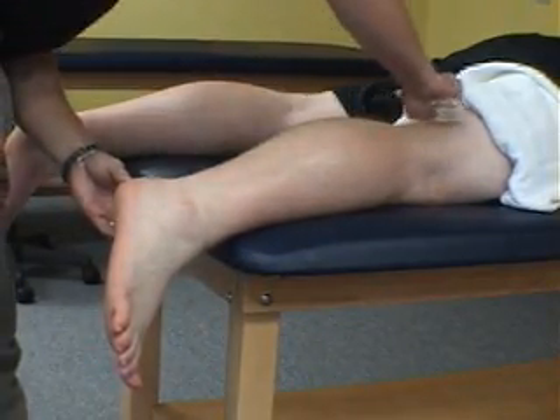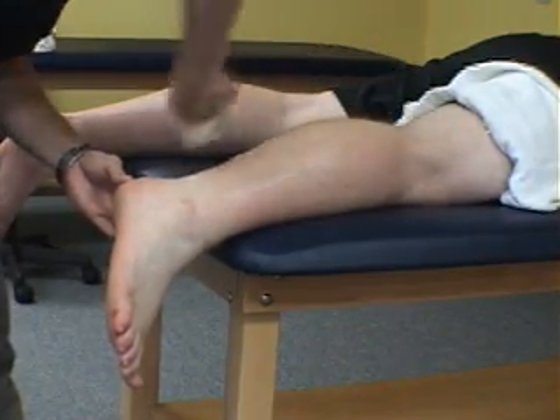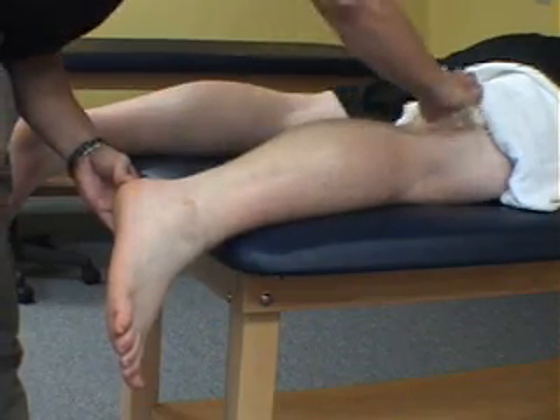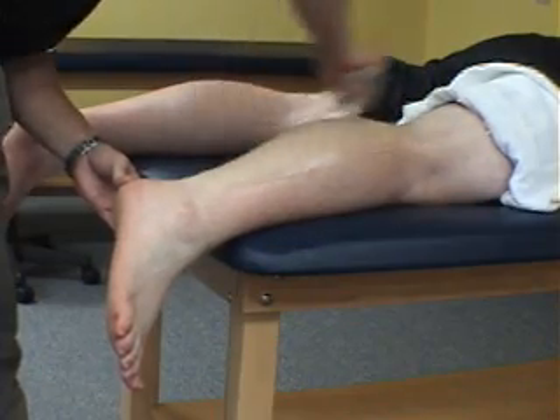We are performing a manual technique known as ASTEM on a patient with a history of a hamstring strain. It may look like we are shaving his leg, but we are not. We utilize these instruments to identify and treat areas of fibrosis, chronic inflammation, or soft tissue degeneration.